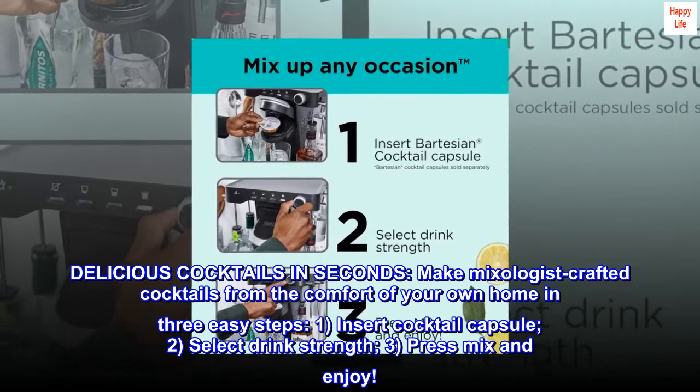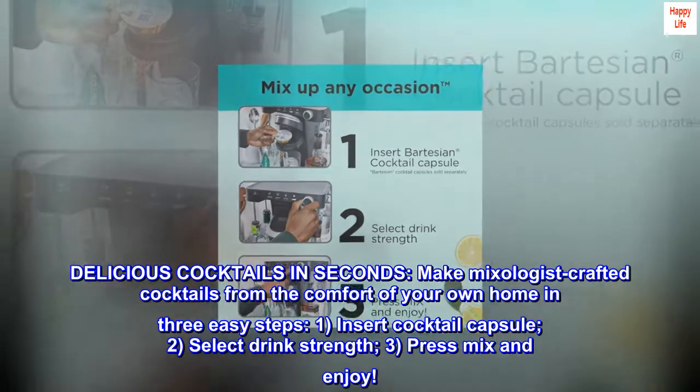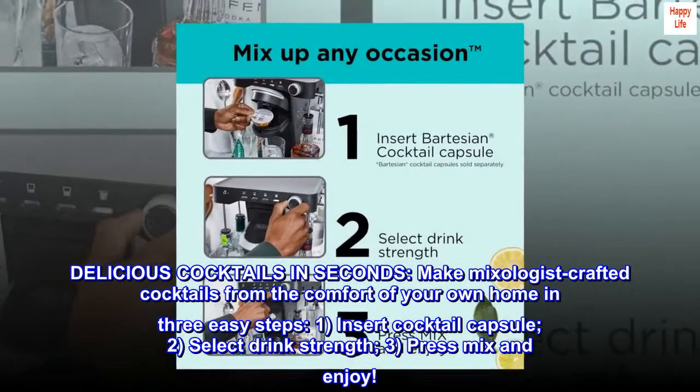Delicious cocktails in seconds — make mixologist-crafted cocktails from the comfort of your own home in 3 easy steps.